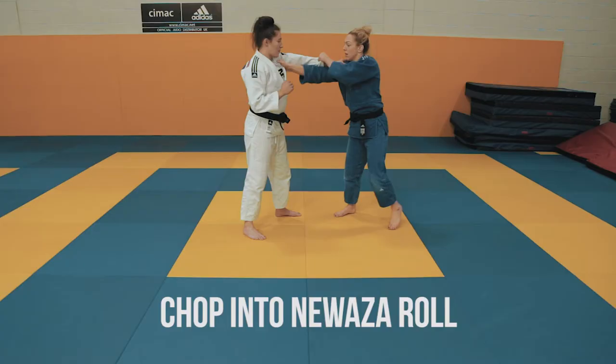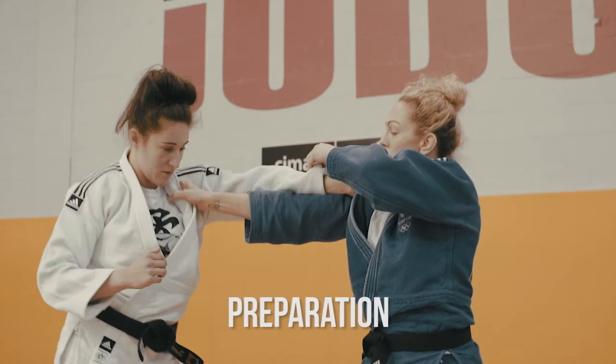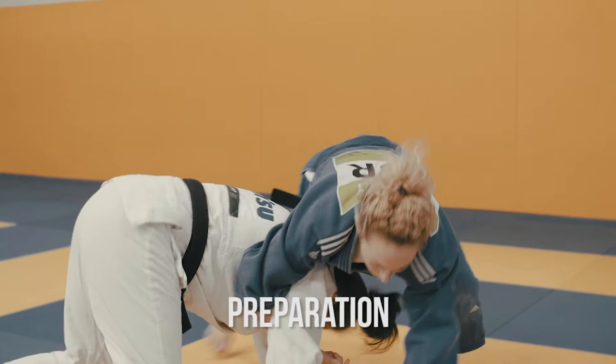Hi, I'm Sally Conway and today I'm going to show you a chop into a knee waza roll. For the preparation, I'm going to chop my opponent down to the ground, latch onto the arm and take a hold of my own lapel.